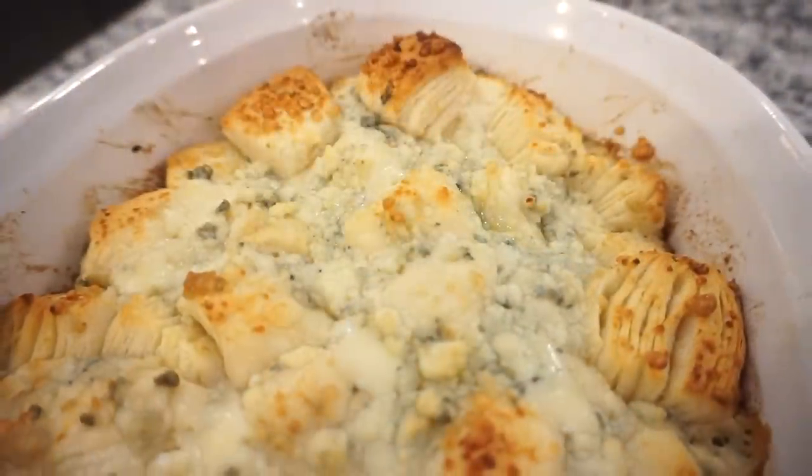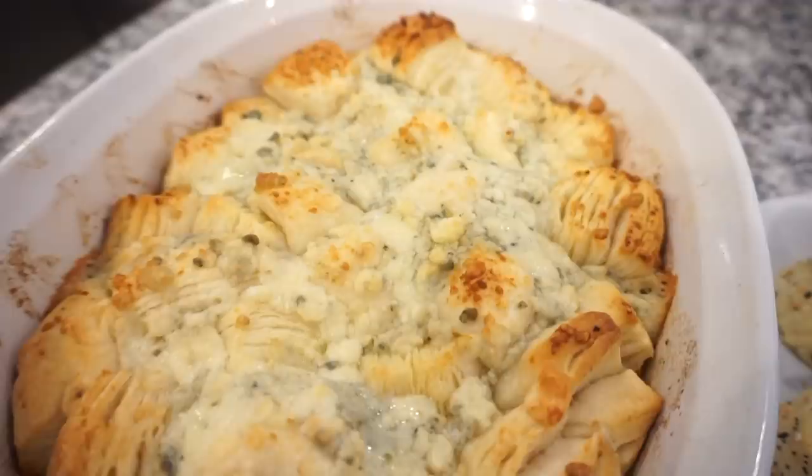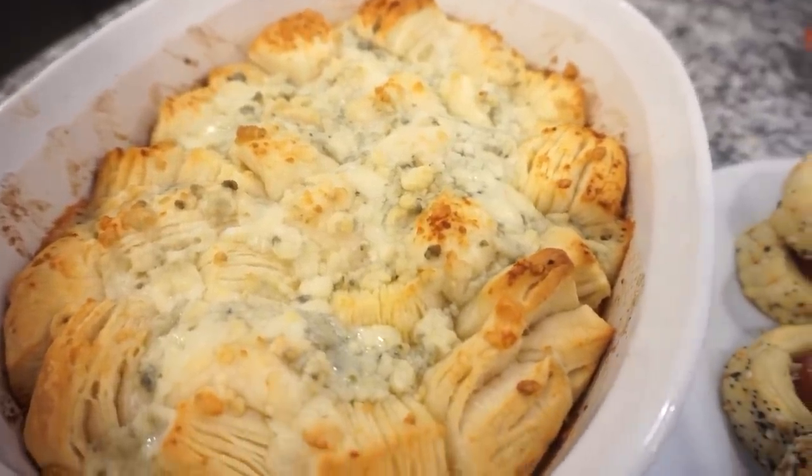Oh my god, they're really so good. This is amazing! I guess you probably have to have a preference for everything bagel seasoning but if you do, this is really good. Does this not look amazing? It is one of my all-time favorite appetizers — y'all have to try this one.